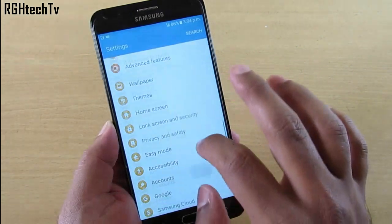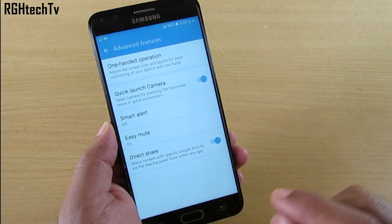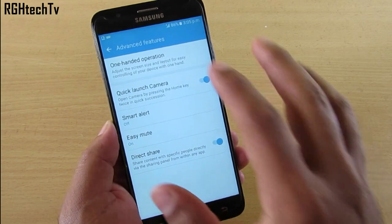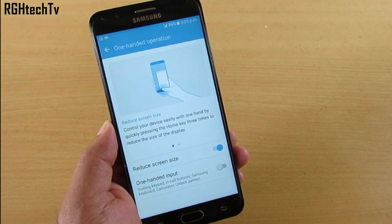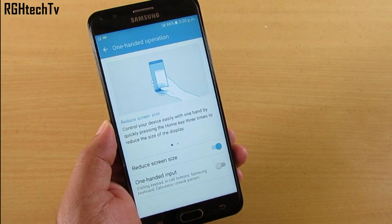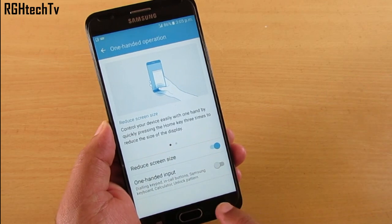To enable or disable these features, go to Settings, then Advanced Features. You'll find Quick Launch Camera — enabling this allows double tap to open the camera. Go to One-Handed Operation and enable Reduce Screen Size for one-handed mode. You also have One-Handed Input, which shrinks the dialer pad and Samsung keyboard so you can use them on the left or right side.